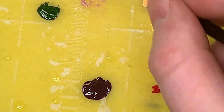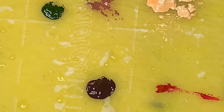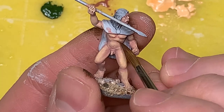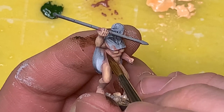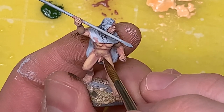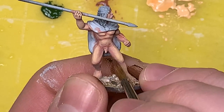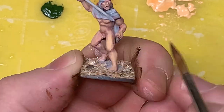Once we're done with the highlight color, we're going to hit our first shadow layer. We're mixing some crimson, some burnt brown skin, and some golden flesh together, ending up with a mixture that looks a lot like Reikland Flesh Shade from Citadel. I'm hitting all the areas that will be in shadow - around his armpits, between his muscles, along his leg, underneath the knee - places I want to emphasize and get a little more contrast in. I really like the look of this shadow layer.